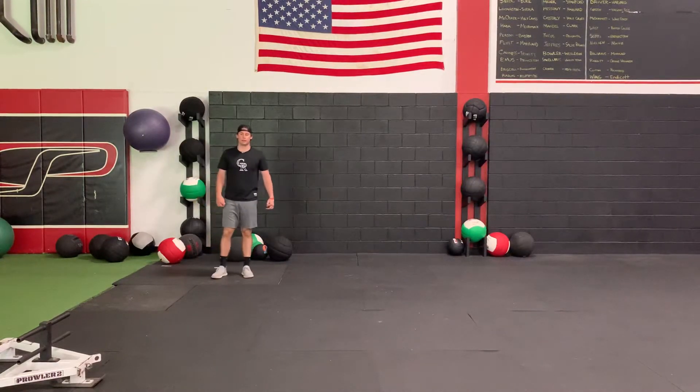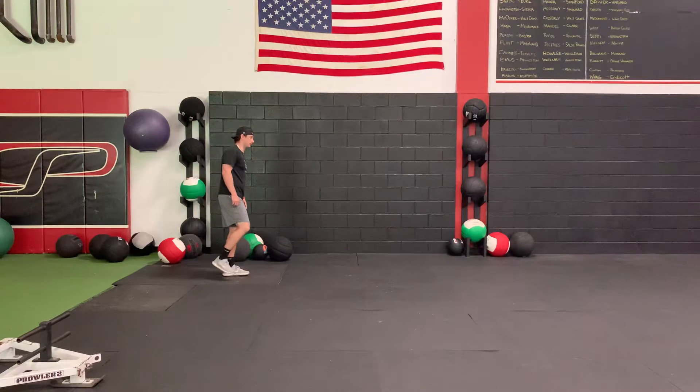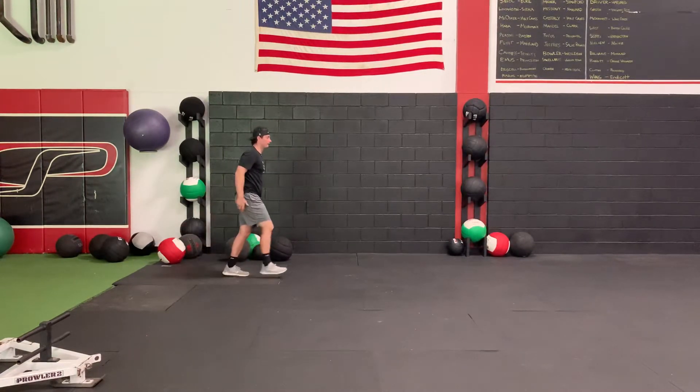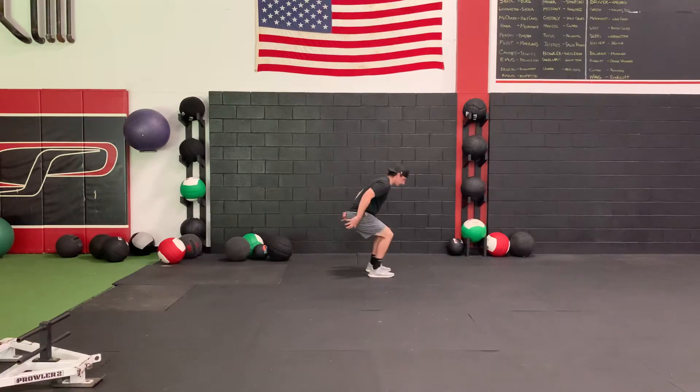For the one leg broad jump to two leg landing, I'm going to start in a single leg position, arms overhead. I'm going to use my momentum to drive me back, and then from there I'm going to jump as far as I can and stick the landing.